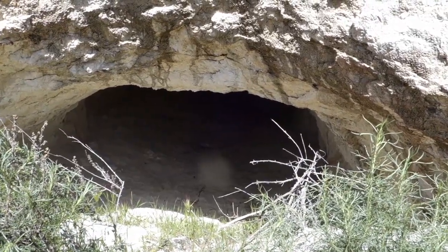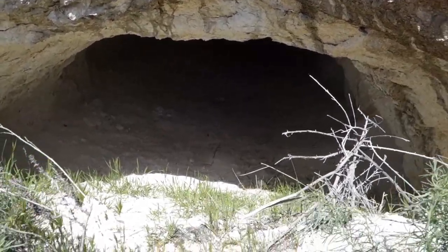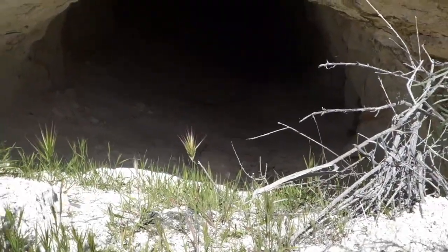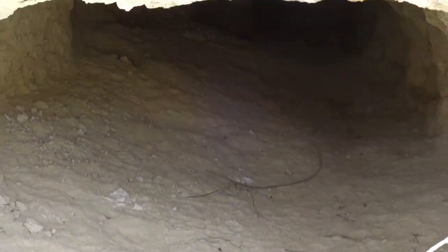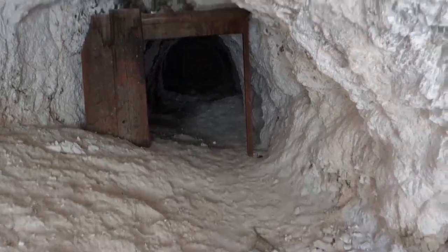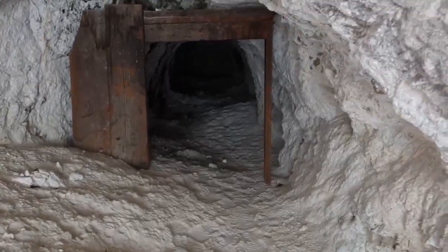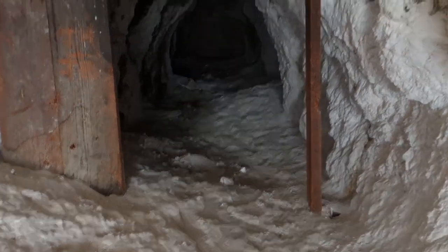Here's another adit — this is the one we spotted when we were exploring the smelter. I can't see the end, so I'm going to go in there and see what I can find. I'm just inside the portal right now and about 20 feet in there's a wooden doorway. It's pretty cool to see — you usually don't see these in mines around here.